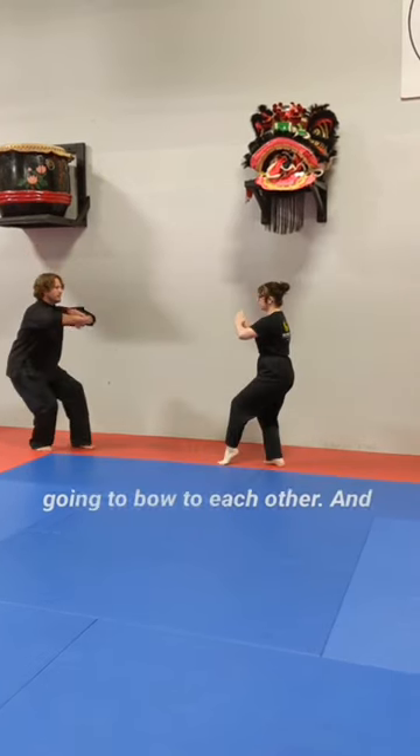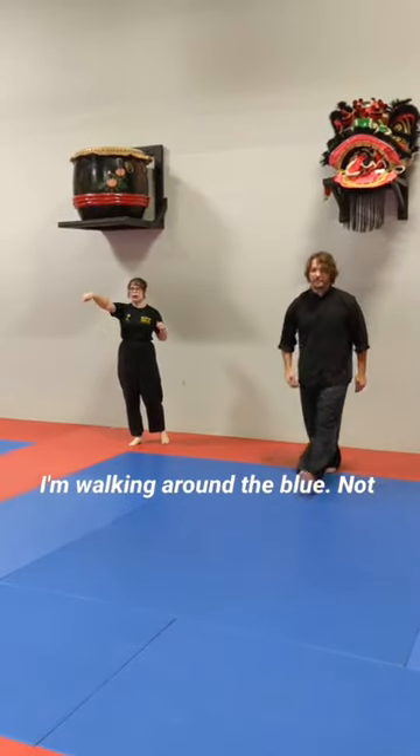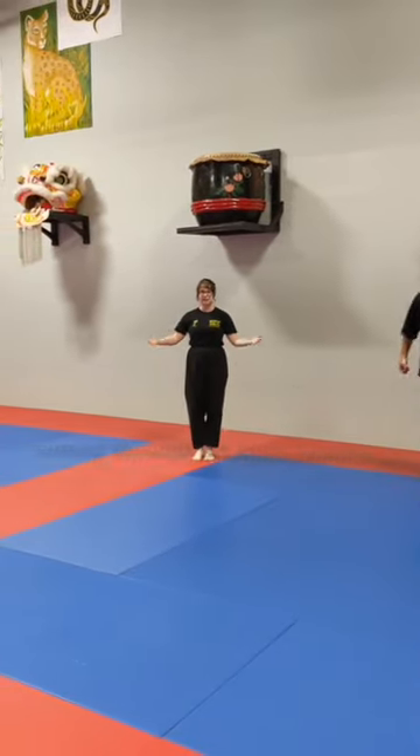The next person — we're going to bow to each other. And then when I'm done, I'm making sure I'm walking around the blue, not cutting through the blue. Thanks.